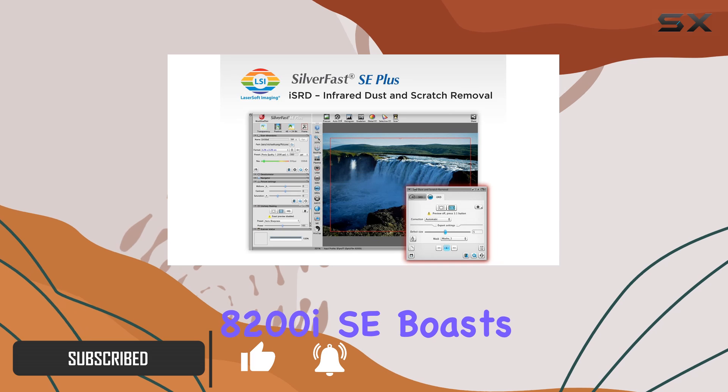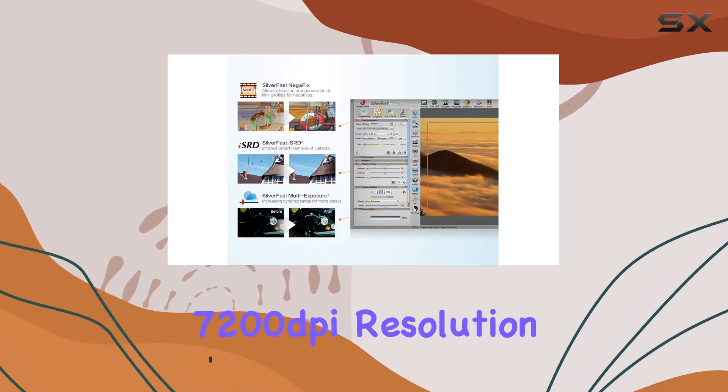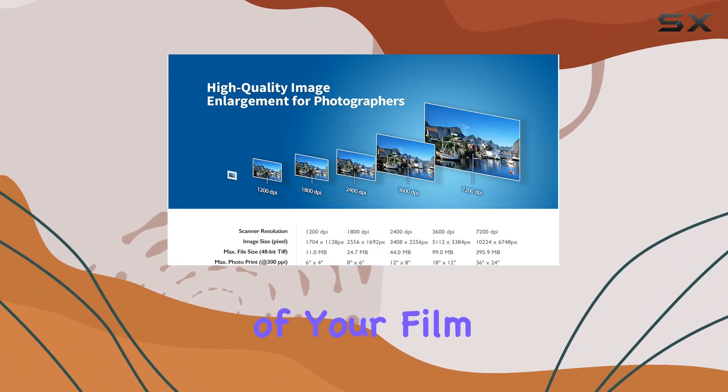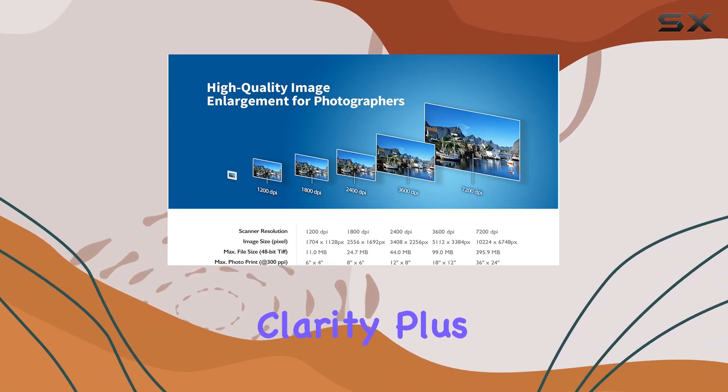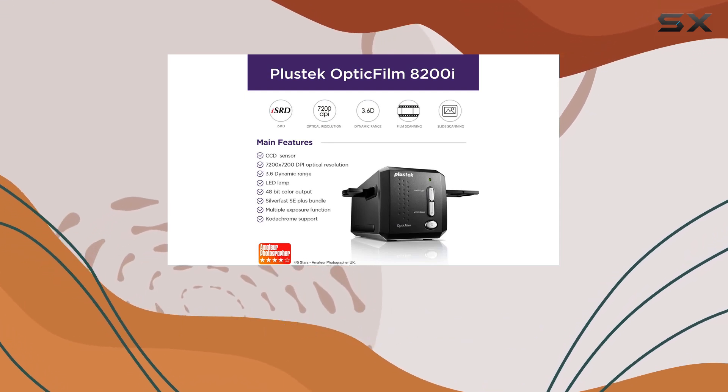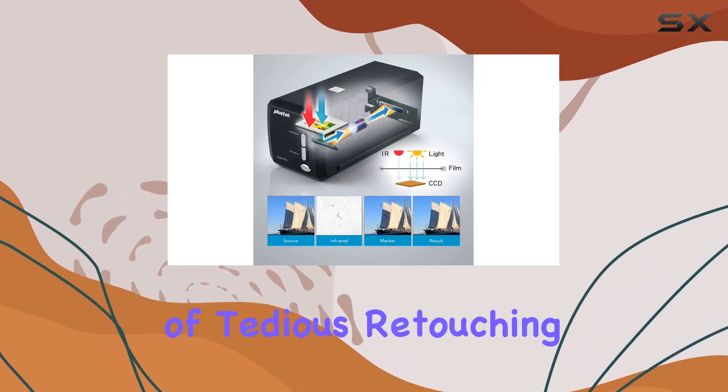The 8200i SE boasts an impressive 7200 dpi resolution and 48-bit color depth, ensuring that every detail of your film is captured with stunning clarity. Plus, with its built-in infrared dust and scratch removal technology, you can say goodbye to hours of tedious retouching.